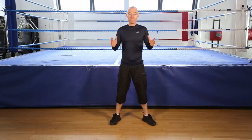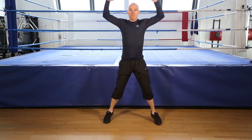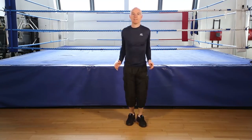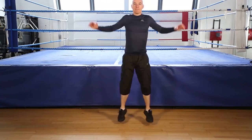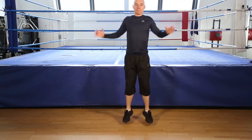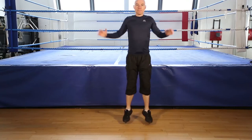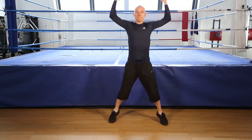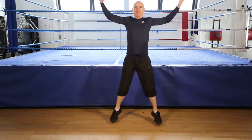Okay, jumping jacks, 30 seconds, go! Keep going. Keep your knees soft, on your toes. Ready to finish, 5, 4, 3, 2, 1, finish.